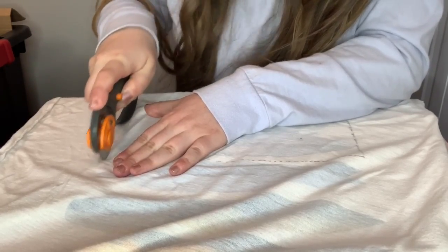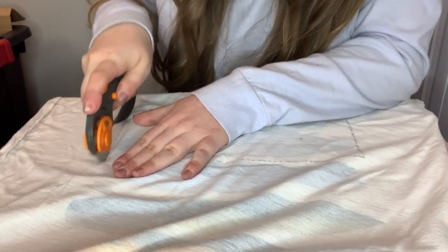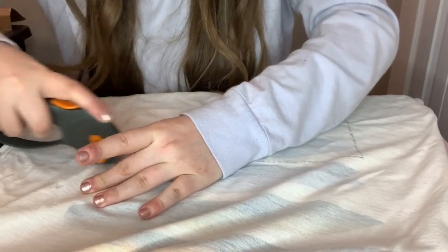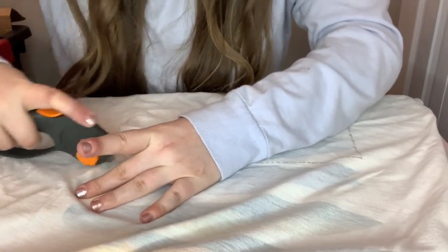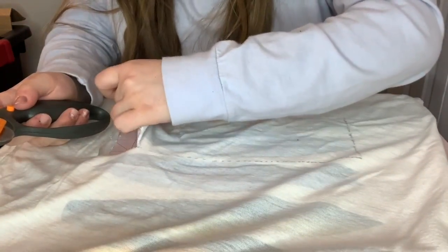This step is a little tricky if you don't have one of these ruling tools — I don't even know what it's called, my mom let me use it. You're just going to want to cut out your lines along the marks. If you have scissors, good luck!